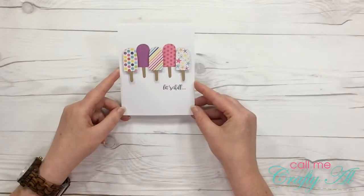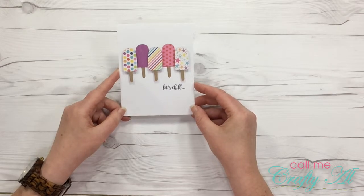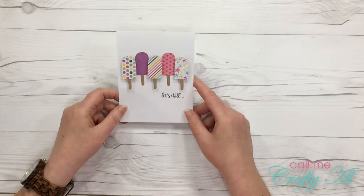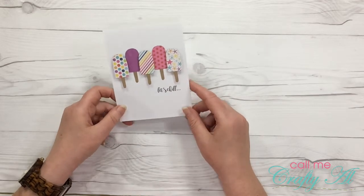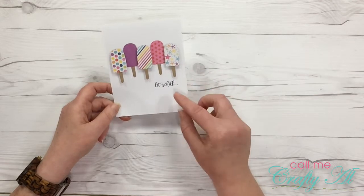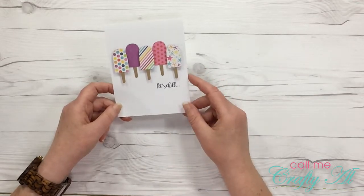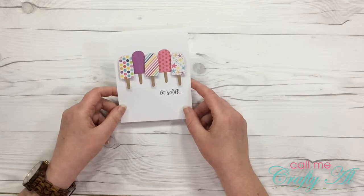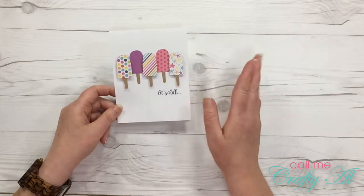I made this quick, clean, and simple card. I used different pattern papers to create my popsicles and my sentiment "Let's Chill" was just designed on my computer and then I printed it on white cardstock. This seriously was a super quick card — I bet it took me 20 minutes maybe after I had everything printed out.